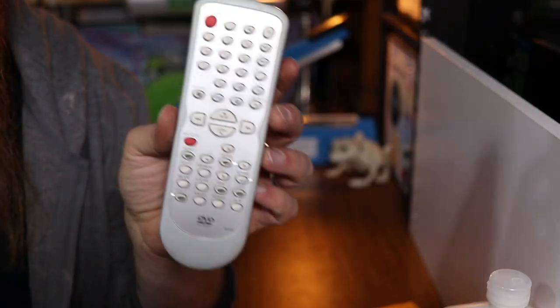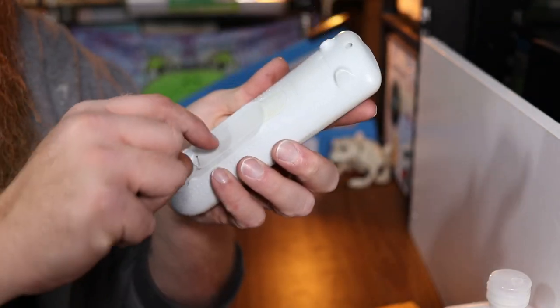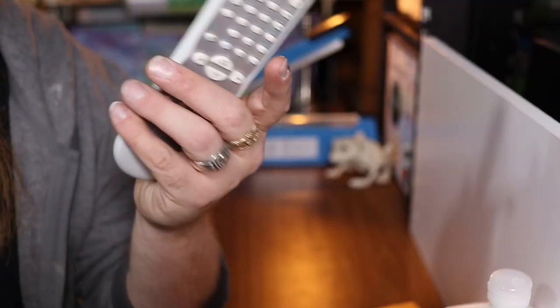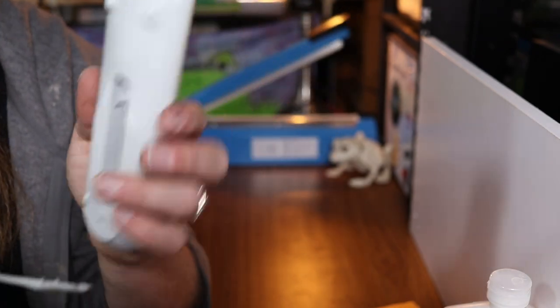After you've comped it out and determined that you're going to buy it, the next thing you want to do is test it. Pop some batteries in there. Test number one is to look at the battery compartment and make sure it's not corroded — this one's clean. With any small electronic, a little bit of corrosion is okay and you can get that off, but if it's caked on there you might just want to pass.